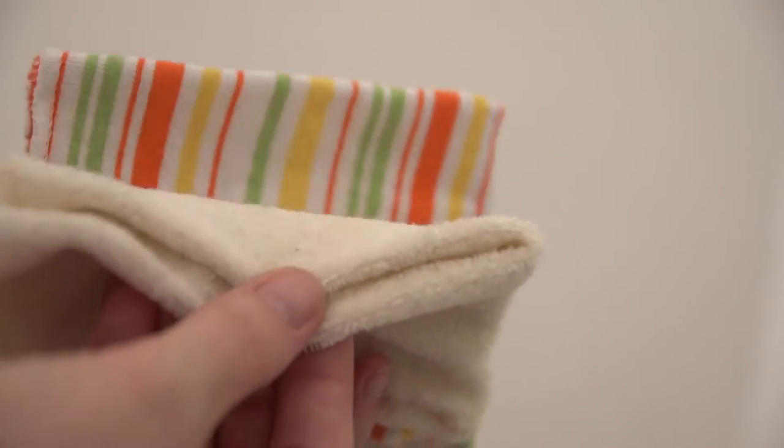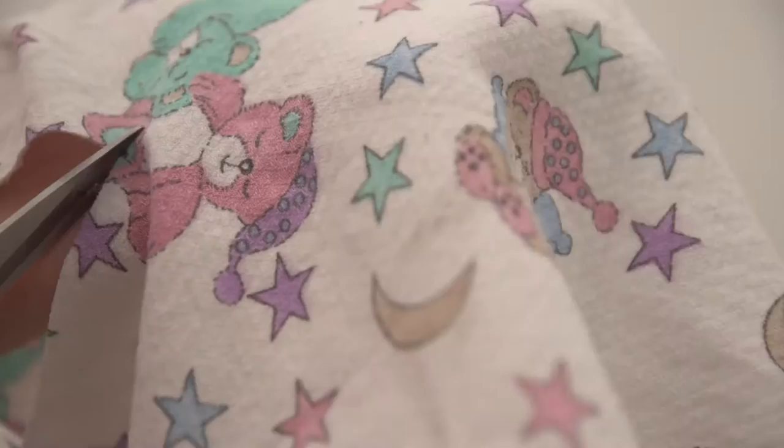Some cloth diapering parents use regular disposable wipes. I don't — I find it's easy enough since I'm already doing a load. Why not just throw in the wipes? It takes no extra time. I don't fold the wipes. You can use cloths that you buy at a store for your wipes.